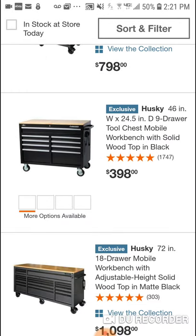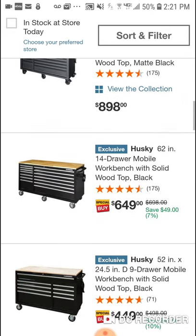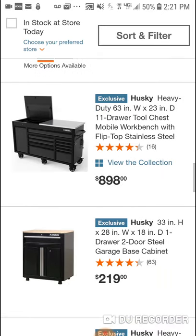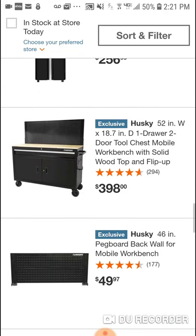So when you go to it online, I'll have the link obviously, you can see all this good stuff. It looks like $398, it's got 294 reviews — pretty good right? But it says $398, about four hundred bucks.